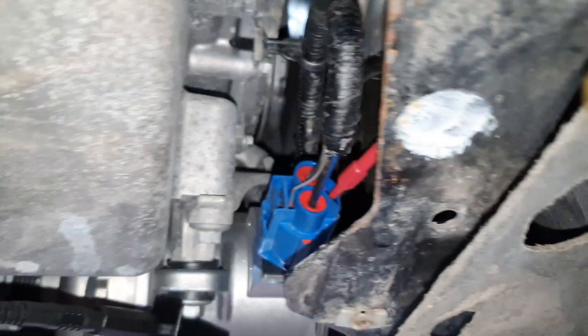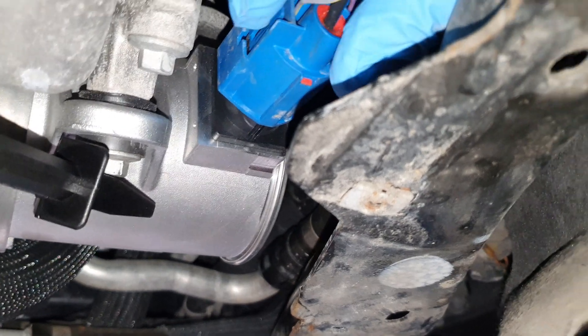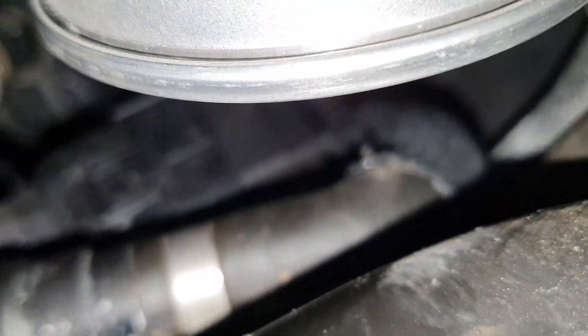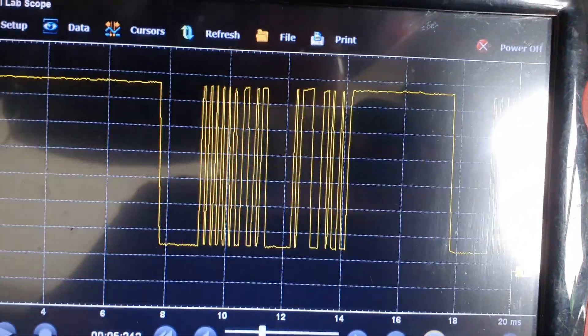I've now disconnected the connector and slid it out of the way. The LIN signal does change but it's not great. Now looking at the wiring diagram for the active front shutter grill, I'm going to back-probe pin one, which is a violet and brown wire. As you can see, I'm now back-probing pin one and we have a really, really good looking LIN signal.